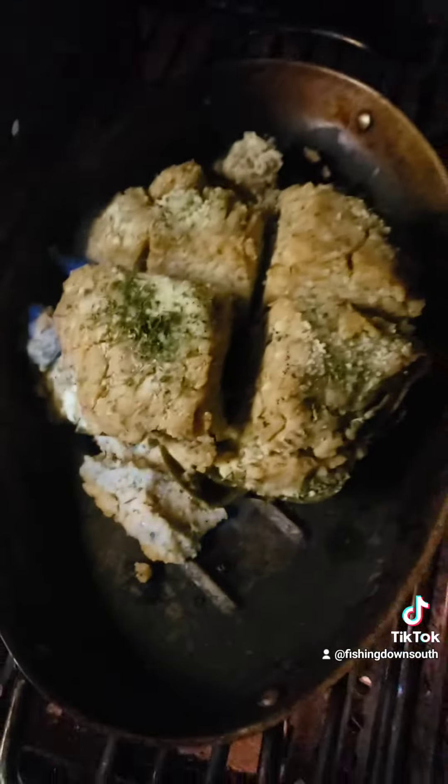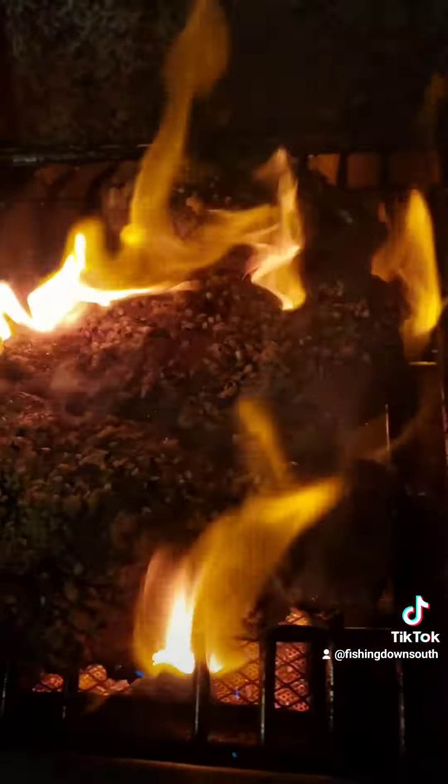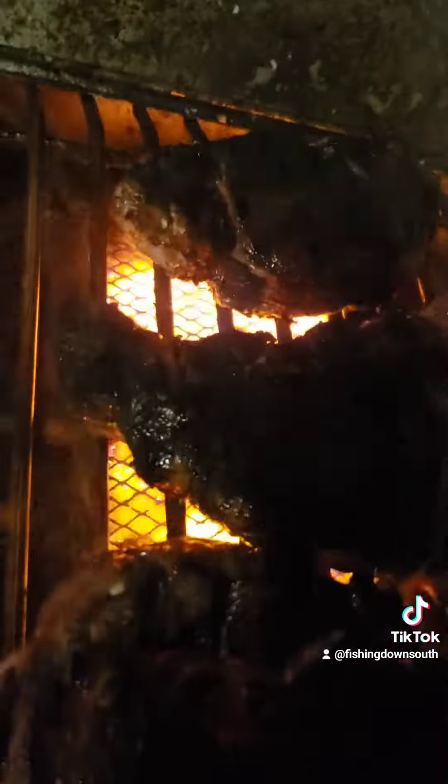And we're going to go ahead and grab a garlic-encrusted ribeye. One more. So that's three garlic-encrusted steaks — really good. And this one right here, you can see it's starting to fall apart, so that means it's getting close.